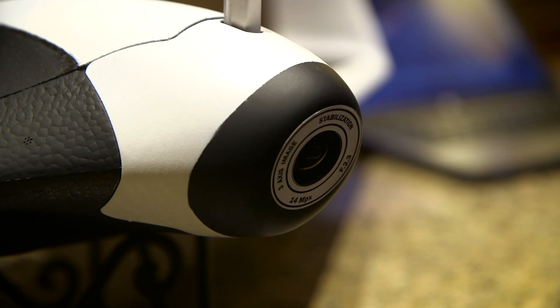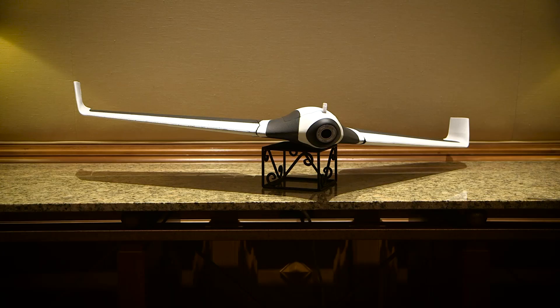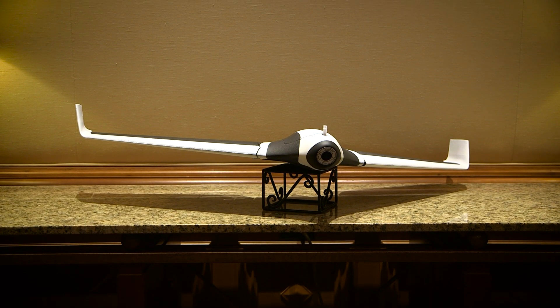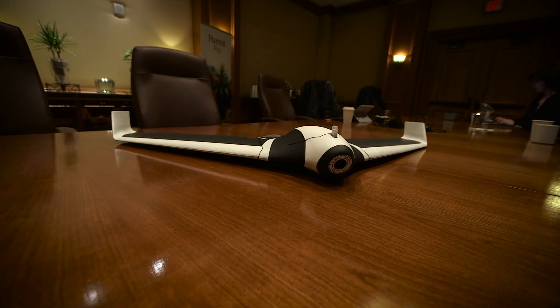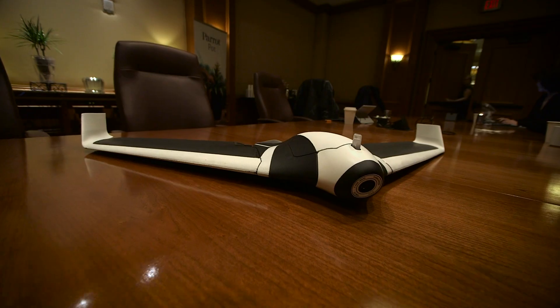The camera is the same as the Parrot Bebop 2 — a 14 megapixel fisheye lens. The body is made up of EPP foam and it's built off a plastic frame.